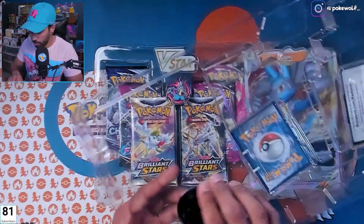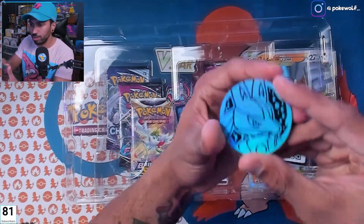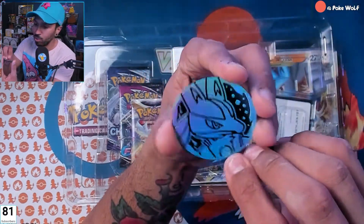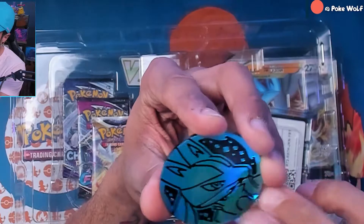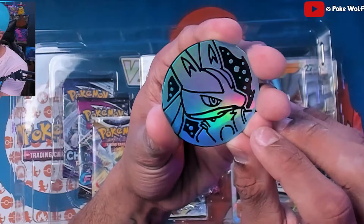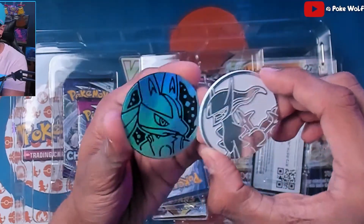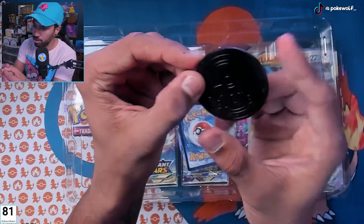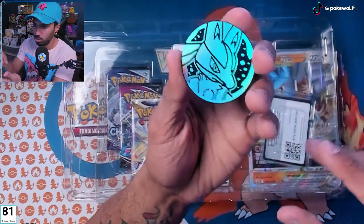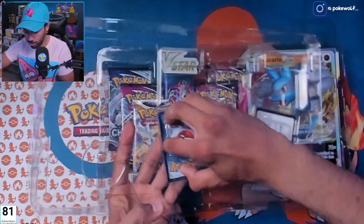All right, we got that open — let's get this coin out. We have a Lucario coin. This is the black and silver holo that we're always used to kind of seeing on these coins, not like the white and silver from the Collector's Bundle, but still a nice big Lucario coin. If Lucario is one of your favorites, it's a cool little flip coin to have.